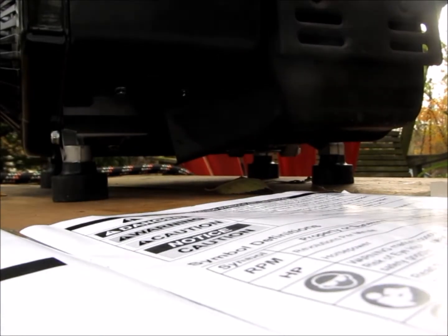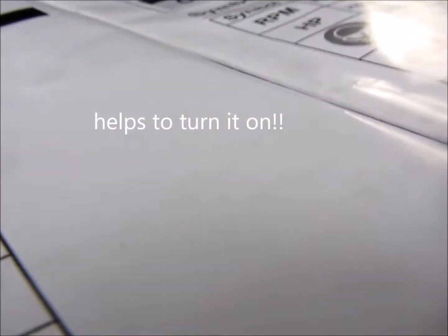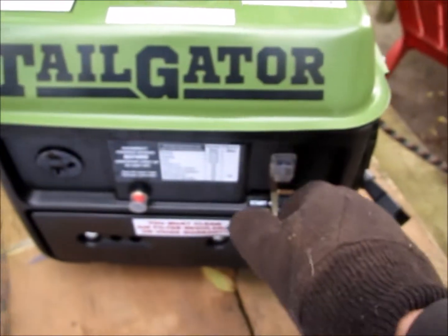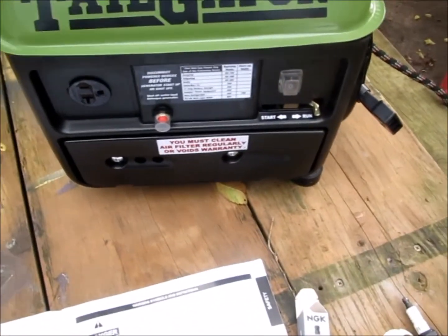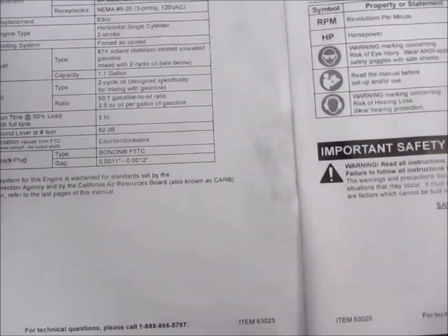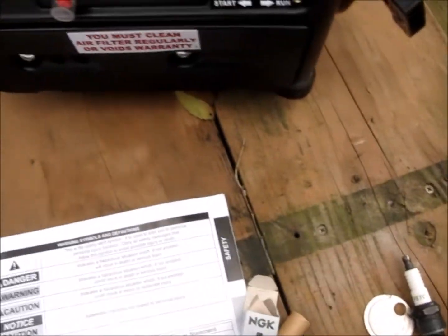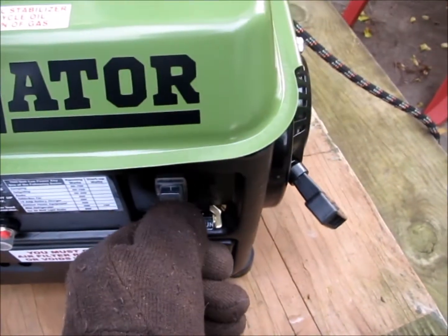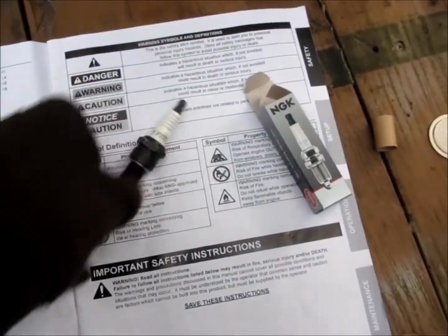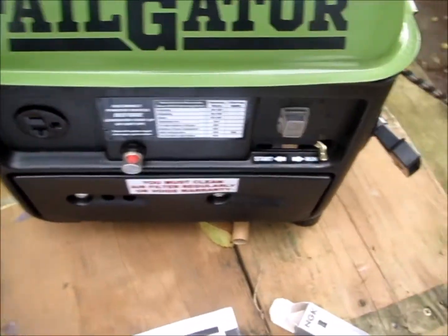Now this is what I have here. Started right up after a couple of pulls, runs pretty nice — it's amazing, it's a good little generator. The only reason I made this video was I thought I'd run by the gap spec on the spark plug, because I thought the manual spec was kind of interesting — probably a misprint. Anyway, pretty good little generator. I paid eighty dollars for it.